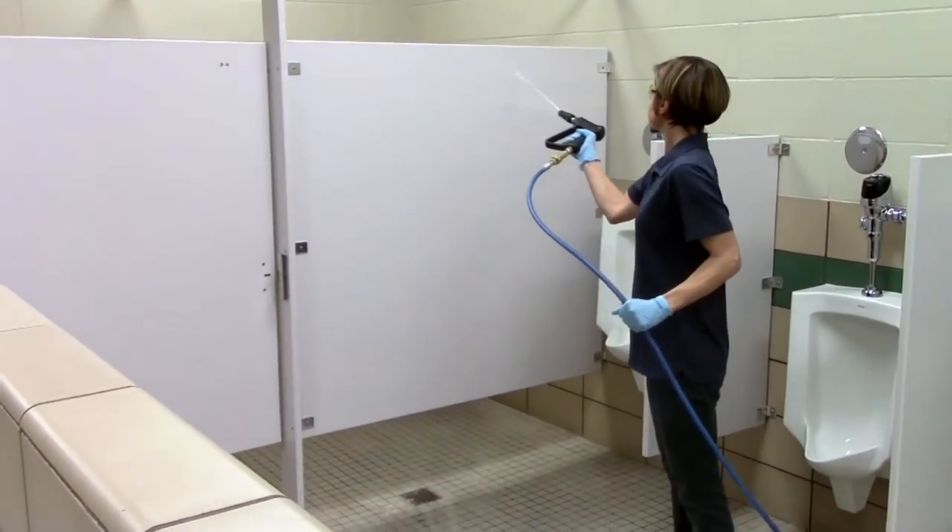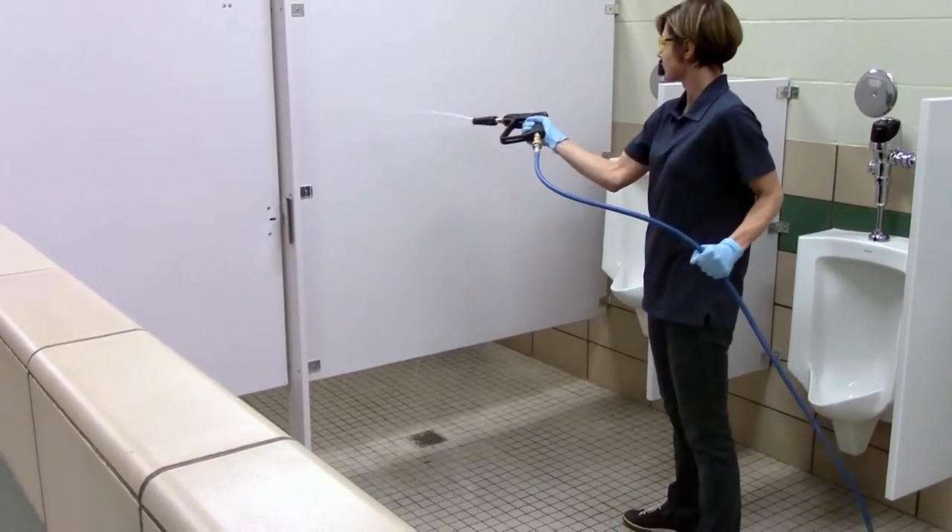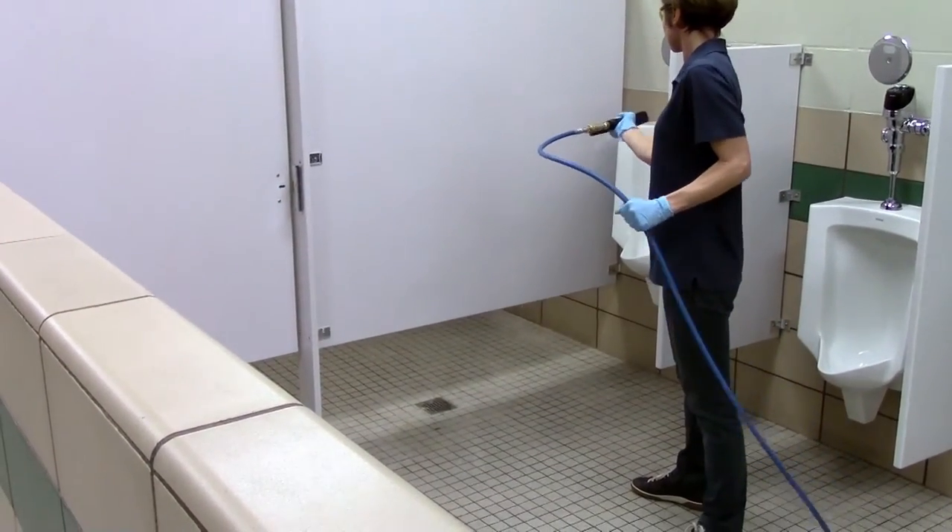If necessary, you can also pre-spray partitions to get them clean. After a few deep cleans of the restroom, this step will only be necessary from time to time.